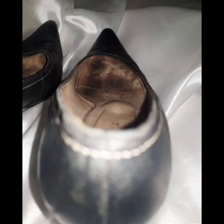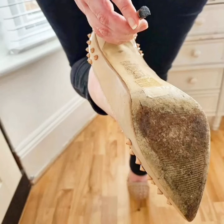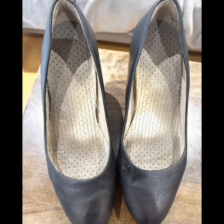Thank you so much for supporting and promoting me. I thank you from the bottom of my heart. And if you want similar well worn high heels videos, dirty and smelly shoes videos, and dirty flat shoes videos, then you can comment and I will fulfill your request.